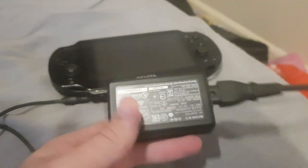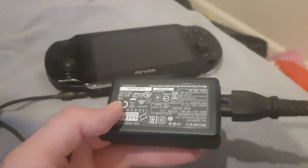Yeah, this is fine. It's just this power adapter. That's okay, they're very cheap.